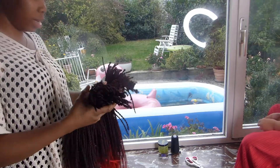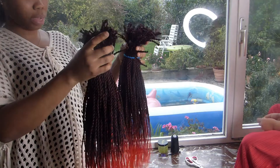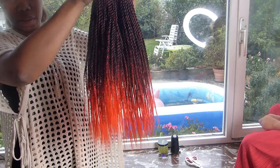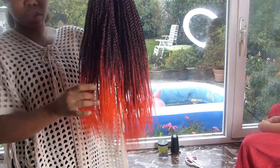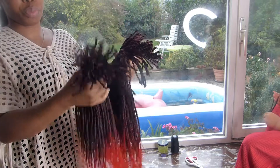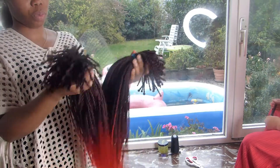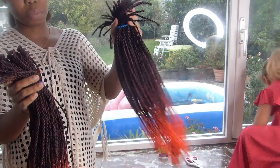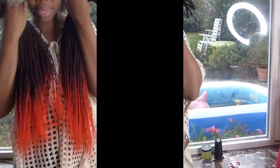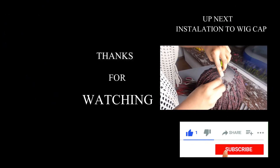This is the hair — this is the longer part as you can see. This part here is shorter, and then this other part is longer. I try to separate the shorter from the longer — the longer part I'm going to put at the back, and the shorter one is going to be at the side.